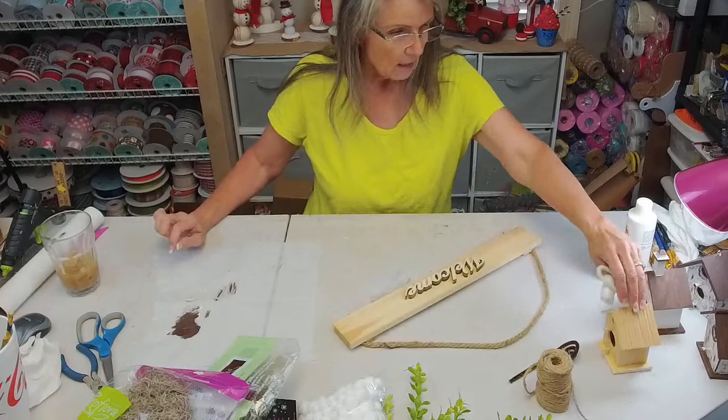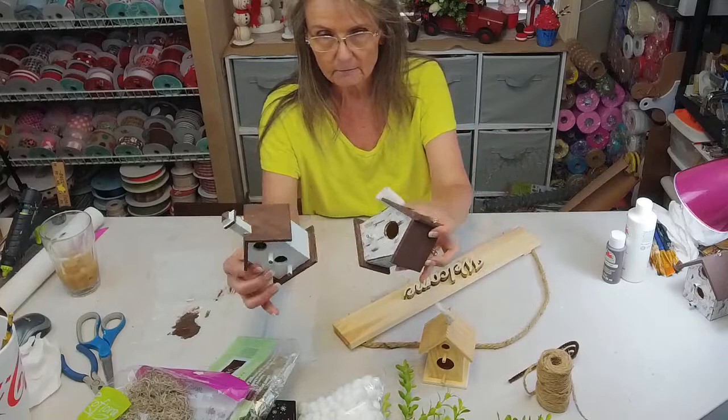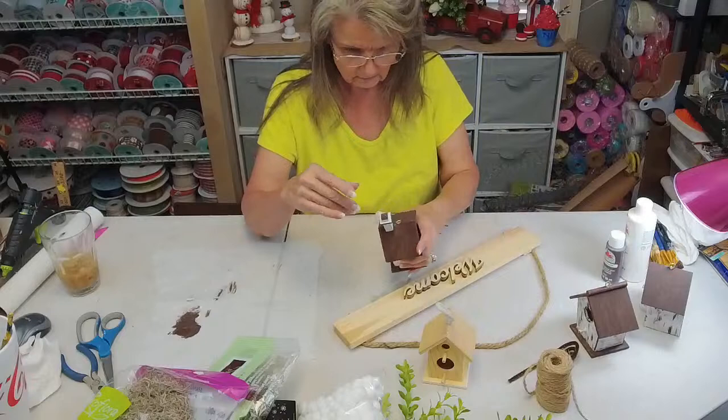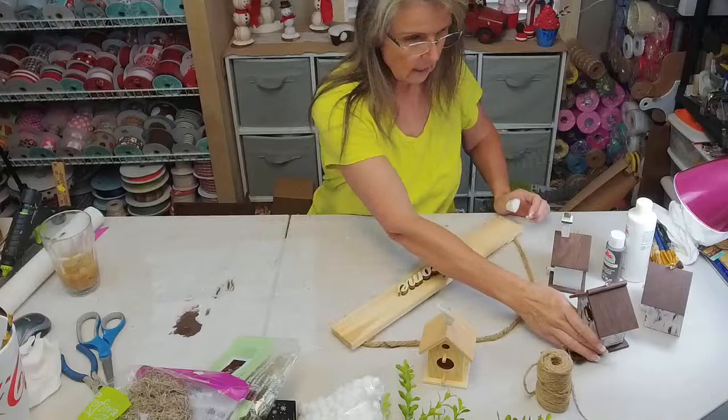I promise, okay. So the birdhouses came from Dollar Tree originally, but the ones I'm using actually came from Walmart. I went the other day and couldn't find any more, but these did come from our Walmart. Our Walmart is getting less and less on things they carry. I put those little screw hooks in each one of these also. All I did was paint them white.